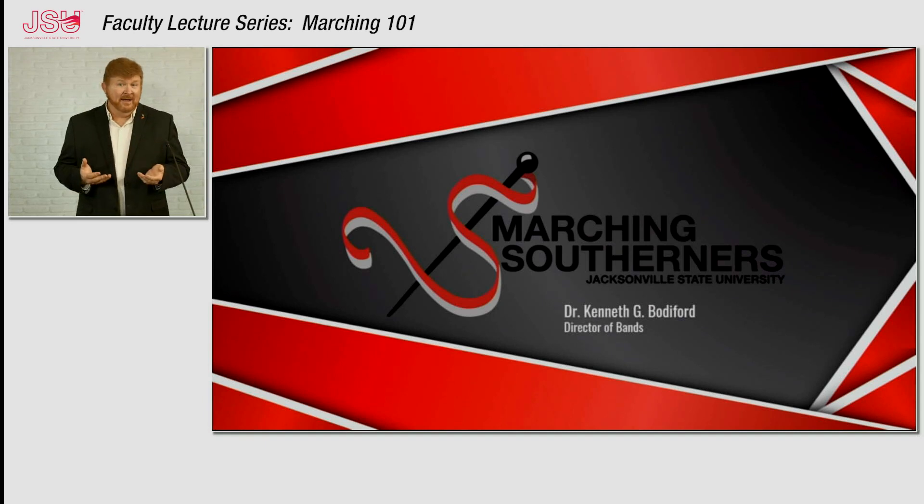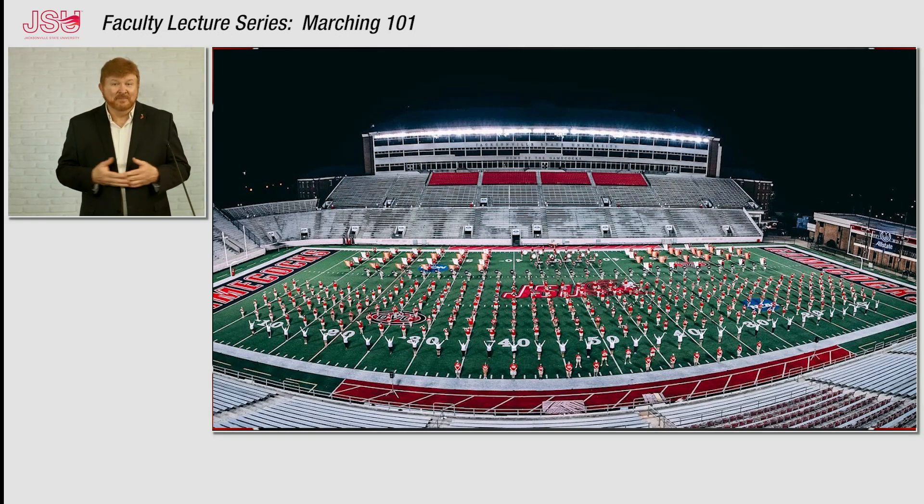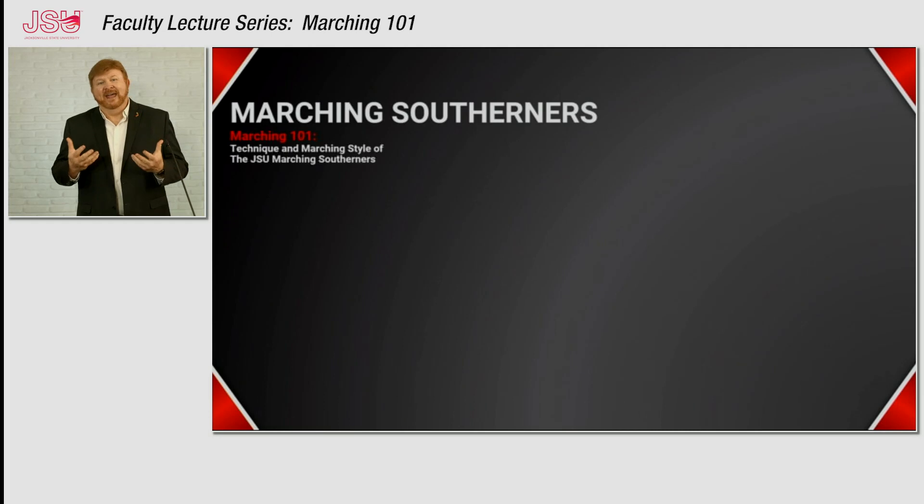This is the way that we start out band camp every year, and if you happen to be a student that would like to participate in the Marching Southerners, or even if you're a junior, this video will help you learn what our marching style is like. We usually have in excess of 500 members — last year we had about 520. One of our biggest tasks each year is taking these students from all over the country and teaching them our marching style, because when they come to us they have different marching styles from their high school band and we have to try to make everybody look the same before our first performance.